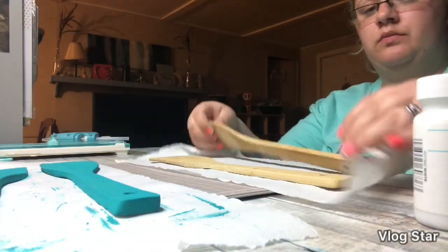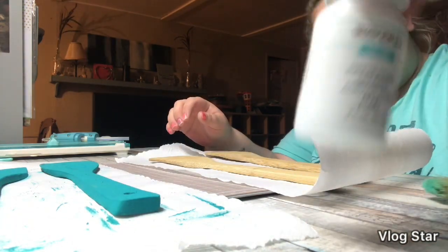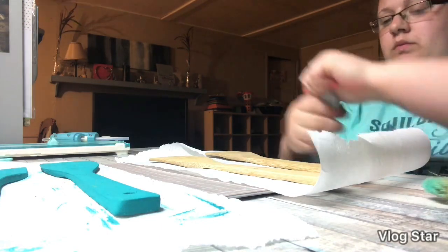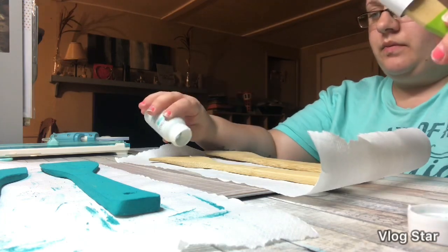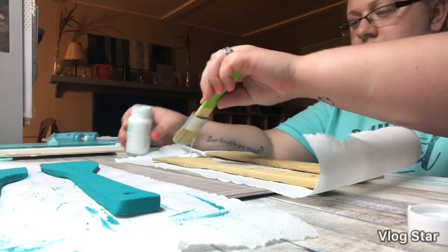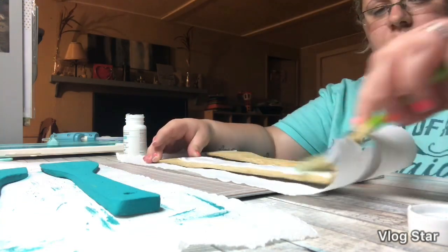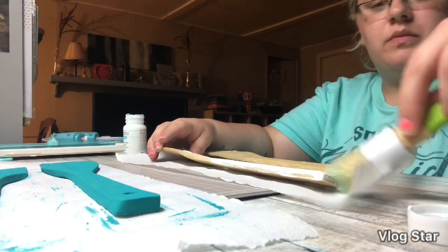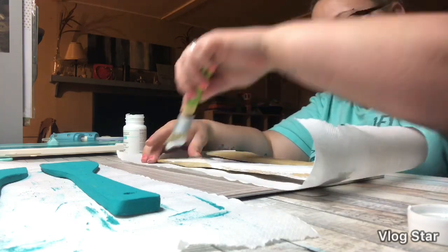Here I'm taking this set and I'm using the Waverly white chalk paint. I love the Waverly brand so much better than the blue one. I'm just going to dump some on here and spread it all out. I feel like Waverly goes on so much easier and so much smoother.